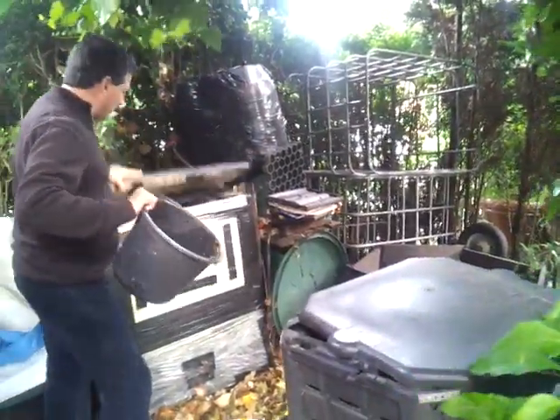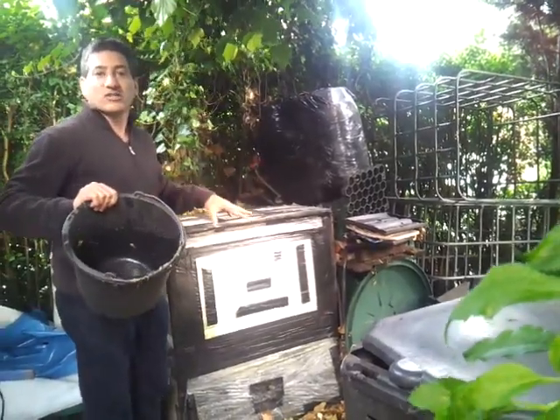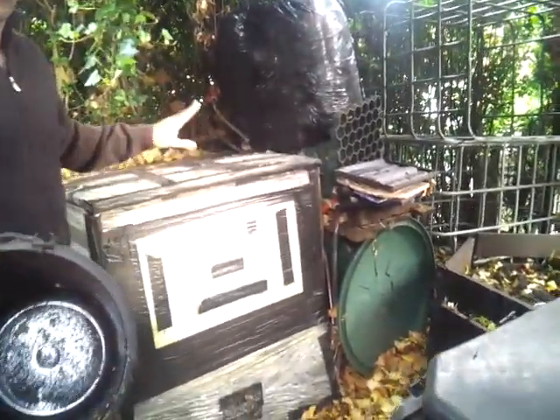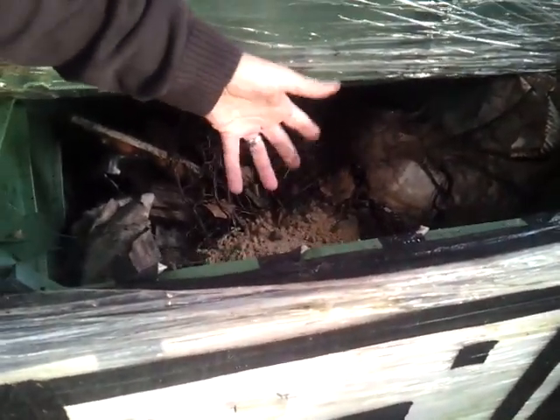We do another thing here, which is we insulate our compost bins so that we can continue this process in the winter. Believe it or not, even on a frozen day, when you take this insinkerator slurry and pour it in, that creates heat. We also put the cat litter in here along with the food waste.